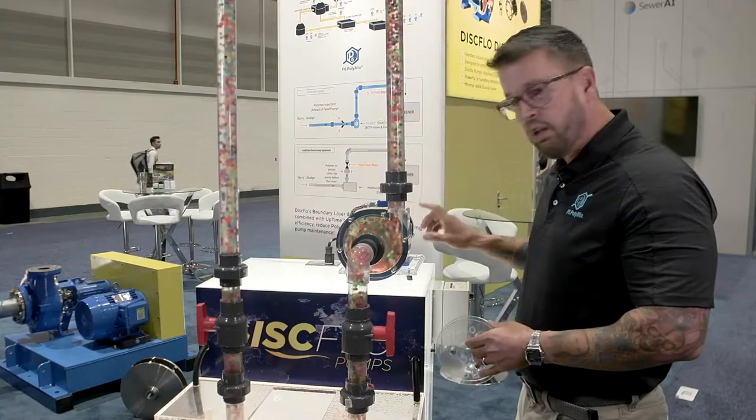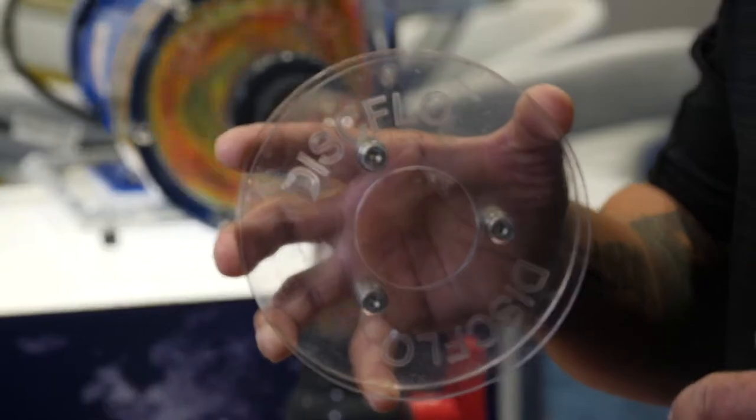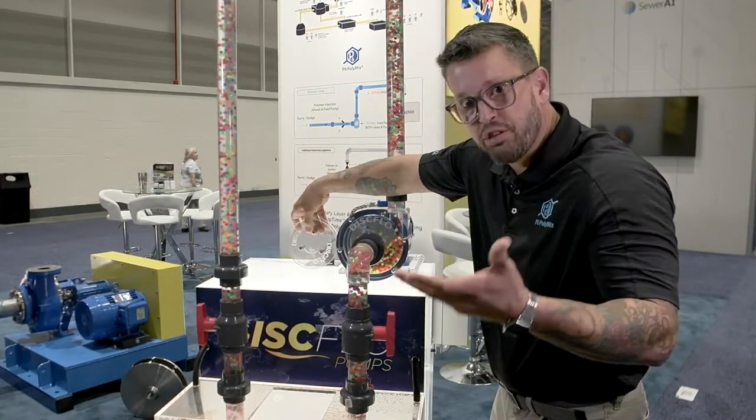This is a disc flow pump. It looks like an end-suction centrifugal, but on the inside is a disc pack. Right inside of this pump is this disc pack right here — that's what's doing all of the pumping.